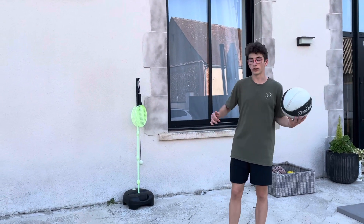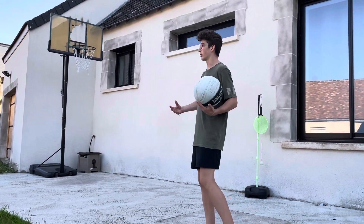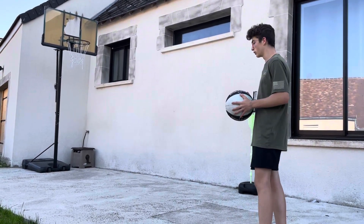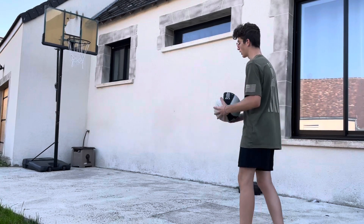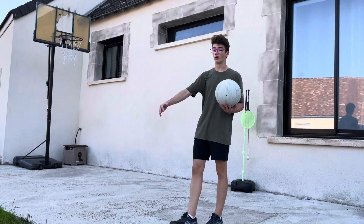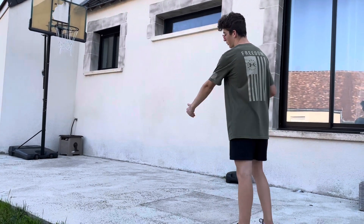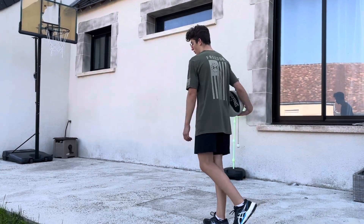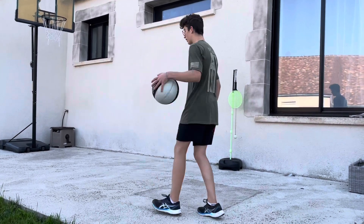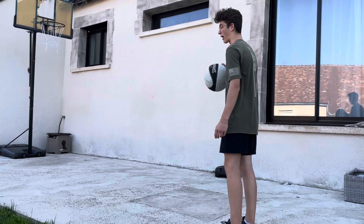This is really going to be an easy move that's really helpful and that I use a lot. You've got your defender right here in front of you. You can be wherever you want — at the 45, in the middle, everywhere. What you're going to do is come up to him and do an under-leg dribble and catch it back with your other hand. You can do it on the other side too.